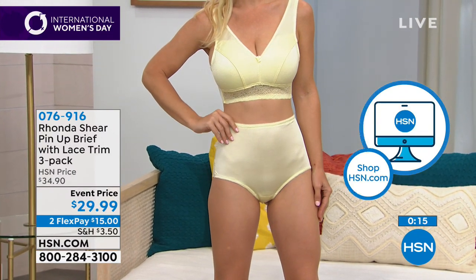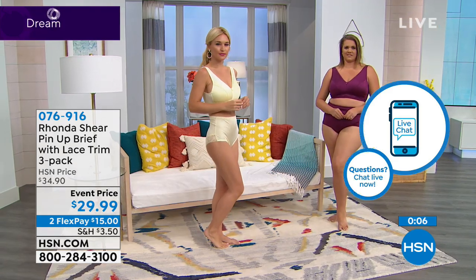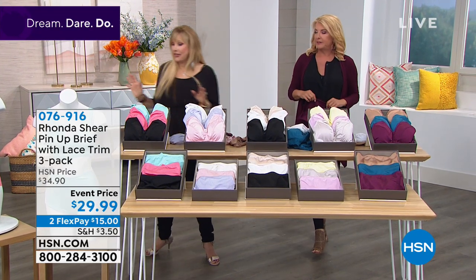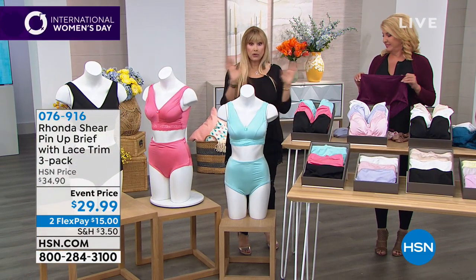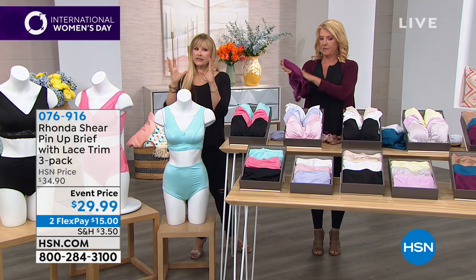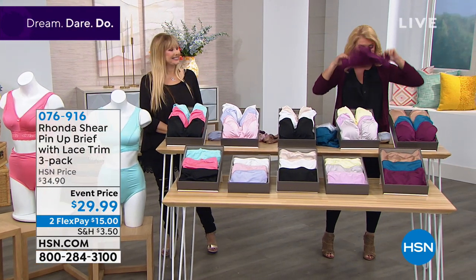Your clothes look better when you're wearing it and that's a completely different concept for pin-up. Pin-up has a lot of lace — it's super cute, very cha-cha-cha. I think this fabric could even double as a swimsuit — jump in the water with it. It's smooth, comfortable, and you're going to absolutely love it. I love the satin finish — it gives a nice shine, it's soft, pretty, lightweight, comfortable, and you get all that smoothing.